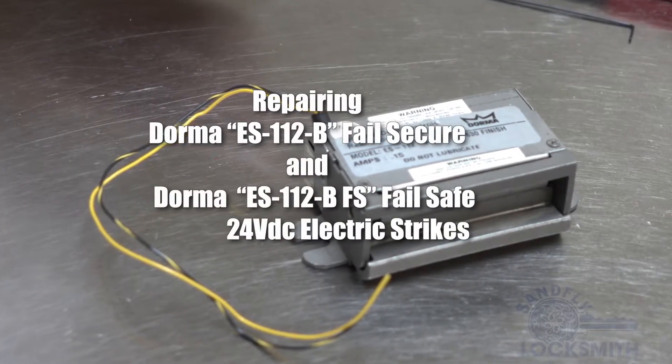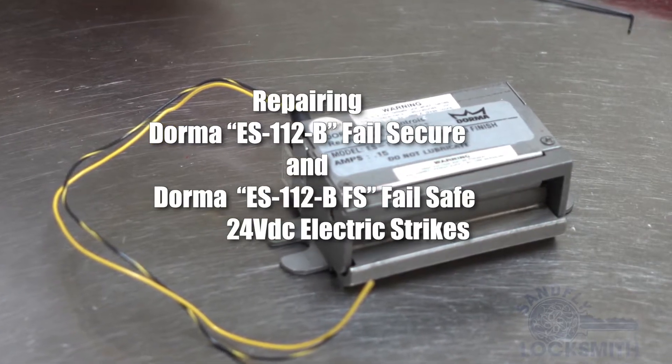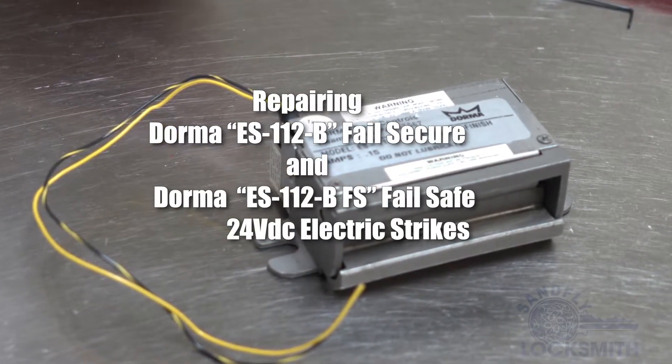This is a repair for the Dorma ES-112B Fail Secure and ES-112B Fail Safe Electric Strike.